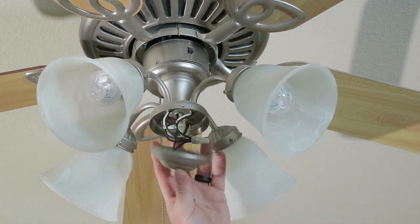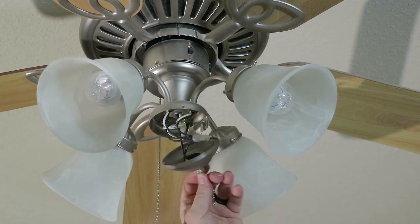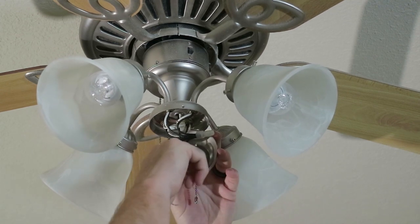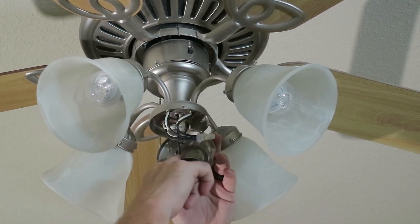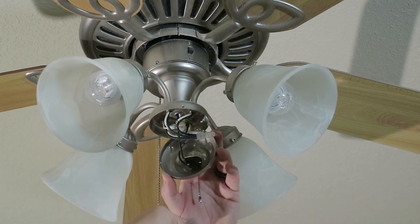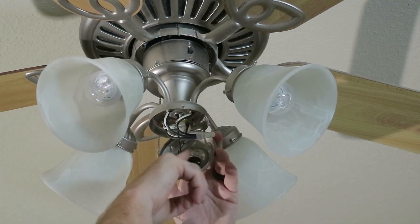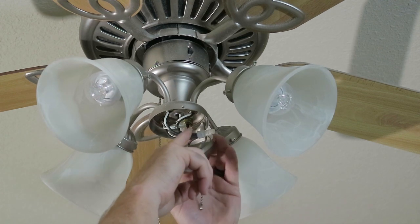This is a chain switch. Basically it's what they call a single pull switch. It only has one wire coming in and one wire coming out. This should be your hot wire.